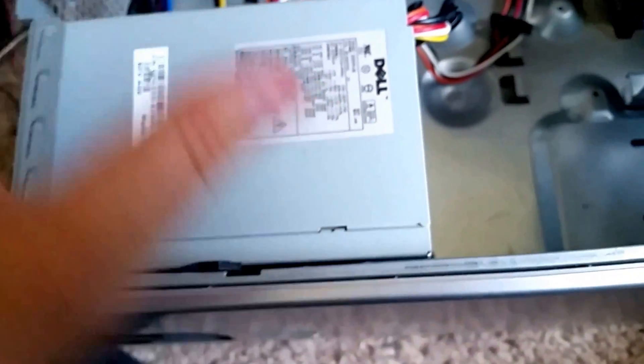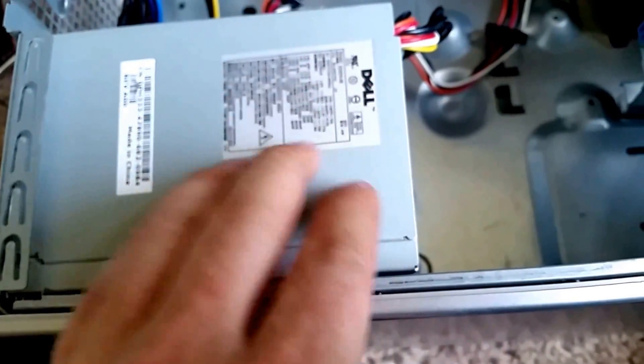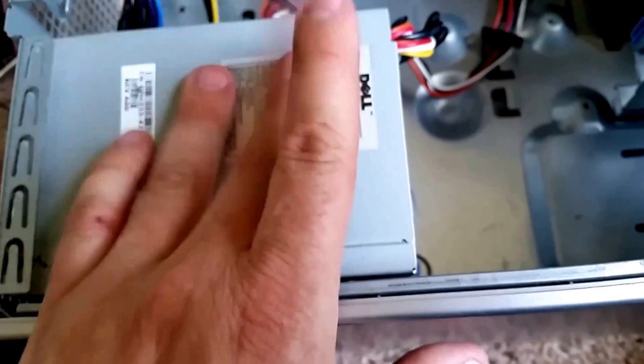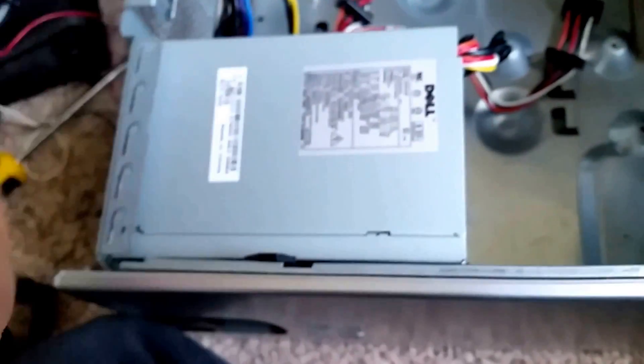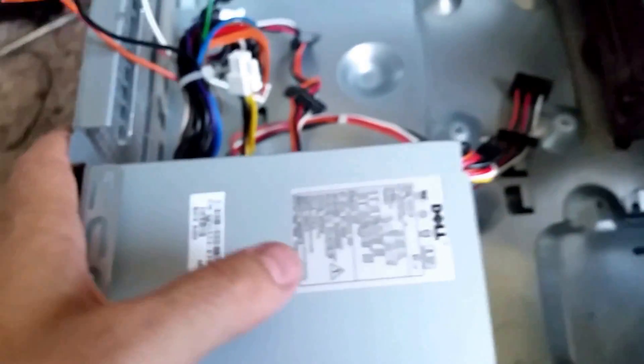The voltage is at 12 volts — it stays at a consistent 12.0. It does not go above 12.0, but if you throw a meter on it, it actually shows 13. It's kind of weird. Maybe it's something to do with the wiring. But anyways, I'm going to utilize this.